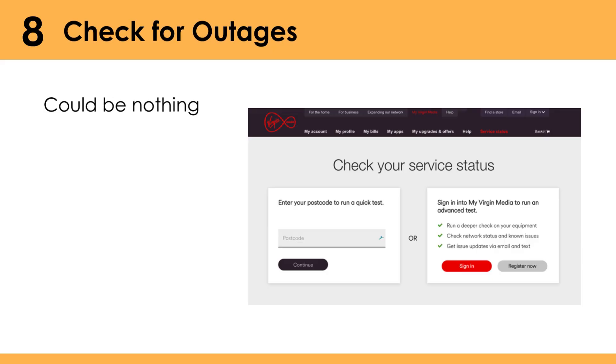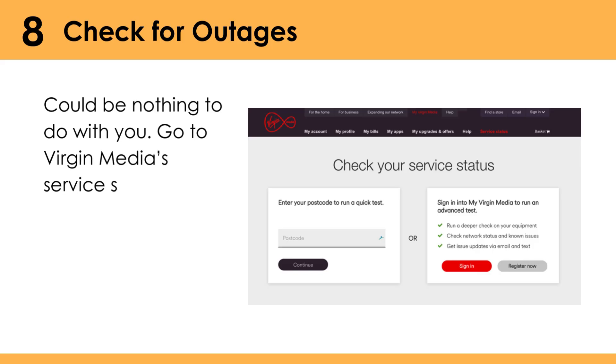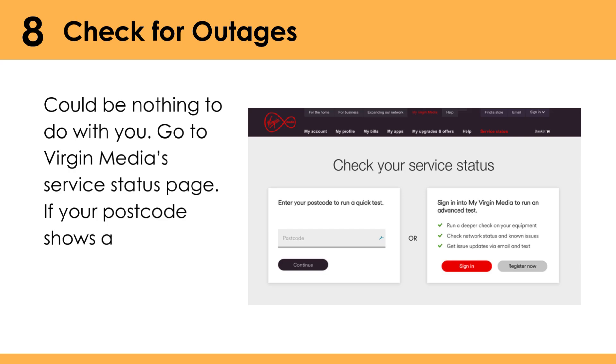Check for outages — it could be nothing to do with you. Go to Virgin Media's service status page. If your postcode shows a red warning, sit tight.